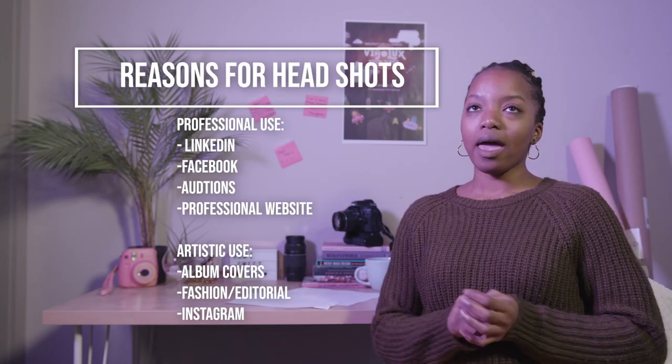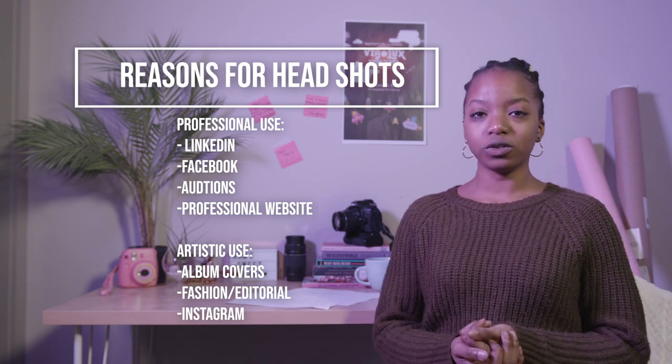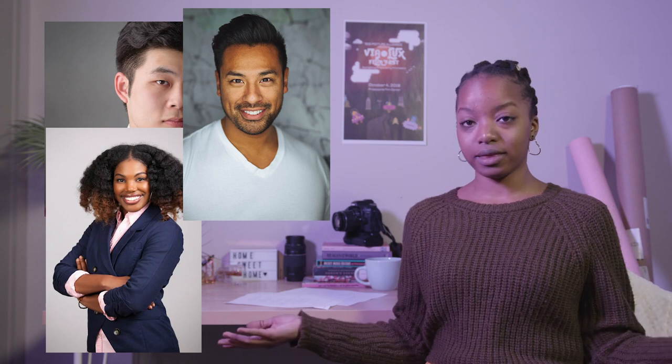Headshots are super important and there are different reasons for different kinds of headshots. Headshots can be great for professional use — you can use them for your LinkedIn accounts, for your professional website, and anything like that. Headshots are also great for artistic use, for models, for album covers, for anything of that nature. And there are lots of headshots out there in the world that can use a little bit of work.